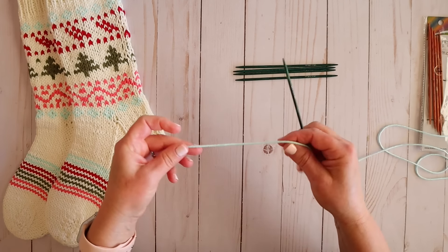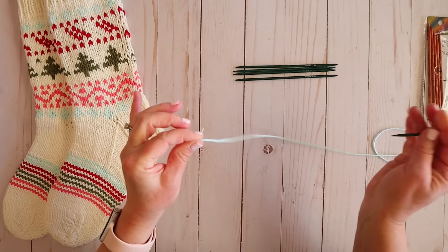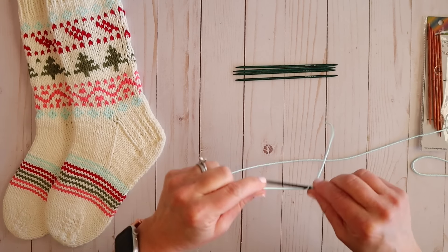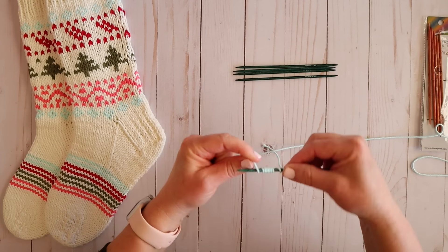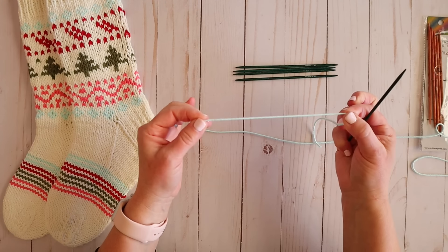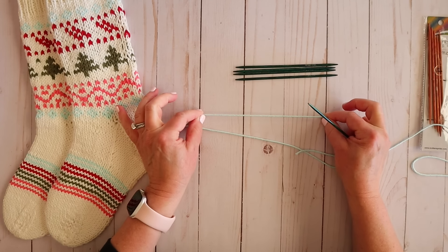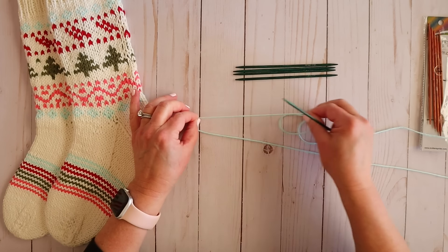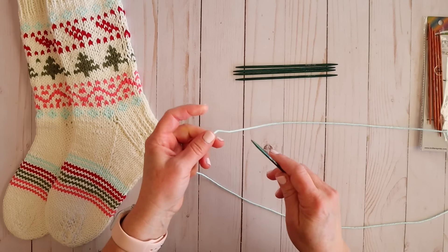For a long tail cast on we need to estimate the tail length. I'll take my yarn, give myself a little tail, then wrap 10 stitches to see how much length I need. One, two, three, four, five, six, seven, eight, nine, ten. That's not exactly perfect but it's close enough. Now I can see that this length gives me about 10 stitches, and I need 40, so I'll measure out four times that length. I usually am a little bit more generous with my measuring just so I don't run out of yarn.